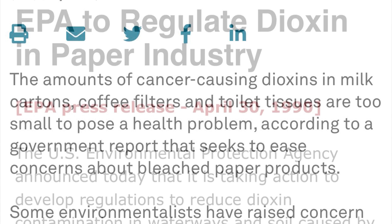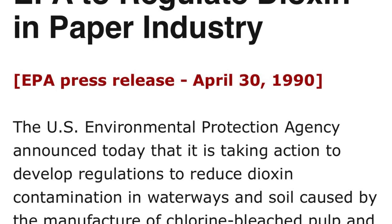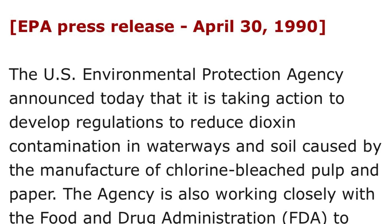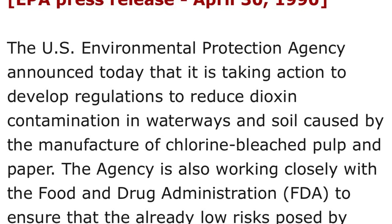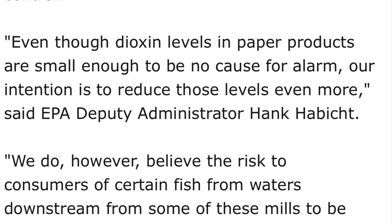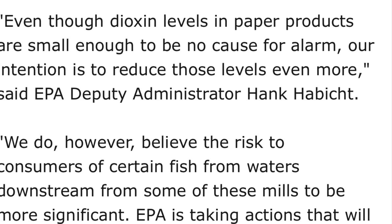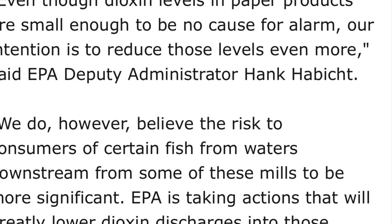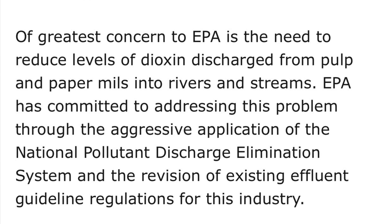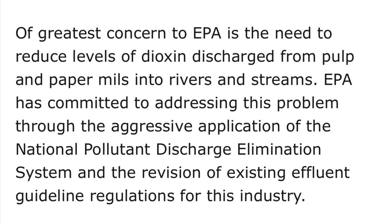It is a negligible risk and it's totally safe to use white paper — safe to compost white paper in your garden, safe to put it in your worm bin. Way back in 1990, the EPA already knew where the risks were around dioxins in the production of paper, and it was not in the resulting paper products themselves — it was in the manufacturing process. The EPA came out with a statement and a plan to better regulate dioxin production in the paper industry. The EPA's statement says: even though dioxin levels in paper products are small enough to be no cause for alarm, our intention is to reduce those levels even more.